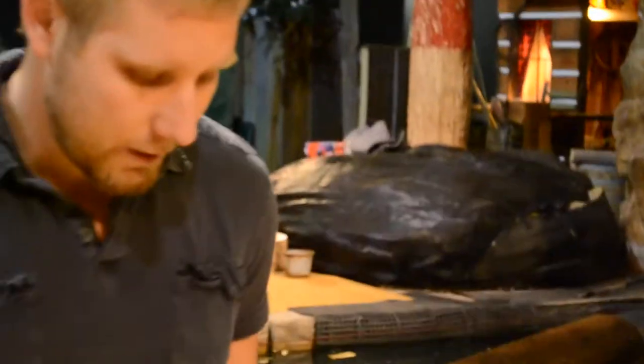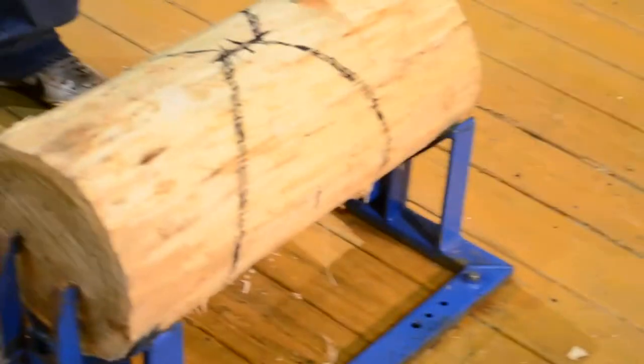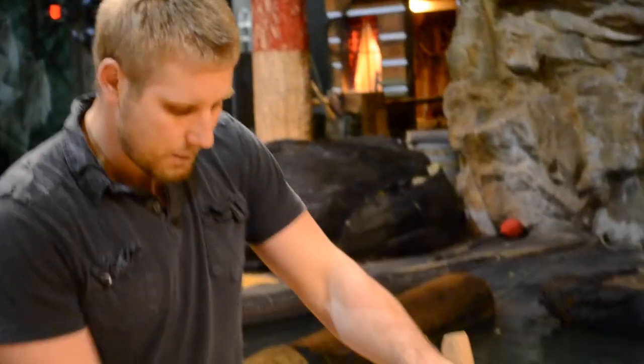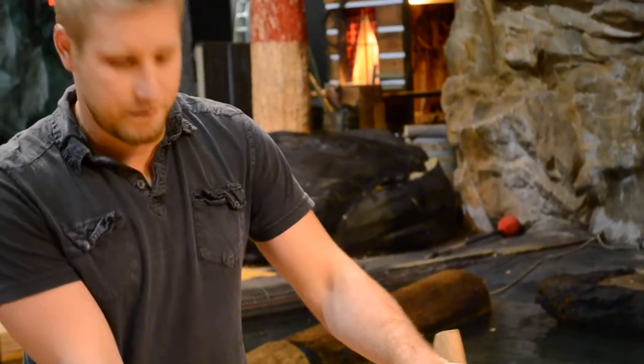I'm going to explain how to put in footholds and why we put in footholds in our underhand chop. The reason that we put in footholds is because obviously the wood is round and you can't stand and be comfortable on a round top of a block. So what we're going to do is we're going to flatten off two spots for you to put your feet.